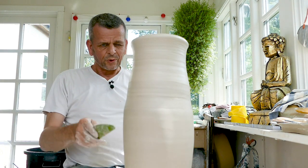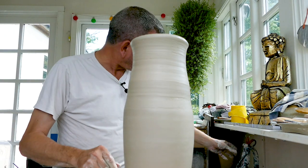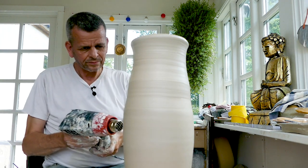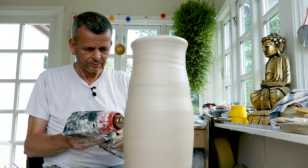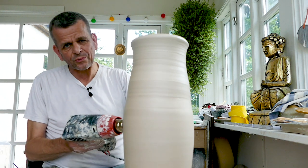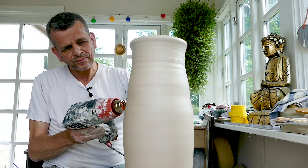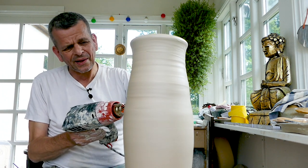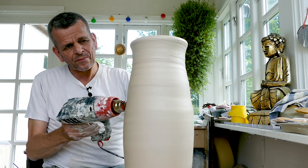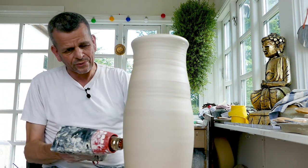I think I'm more or less done with the lower part. To make sure it doesn't warp, I'm just going to give it a little bit of the heat gun, especially in this area because this is where it's weakest now. Also this area here - unfortunately I made it a little bit too thin - but by drying it up I can work it a little more and still retain the strength.